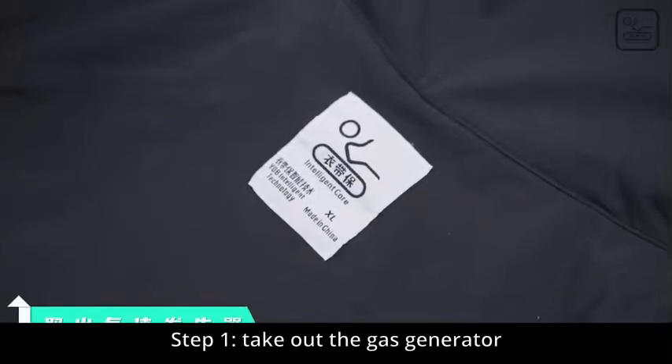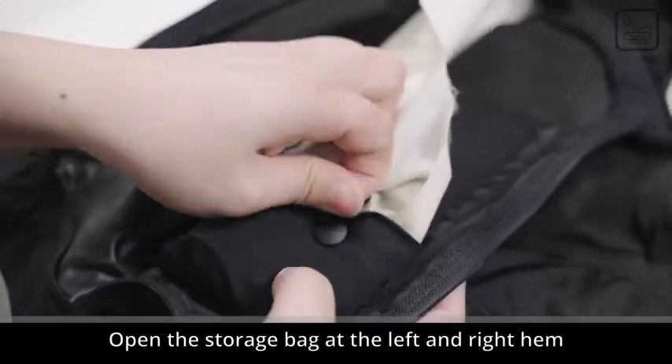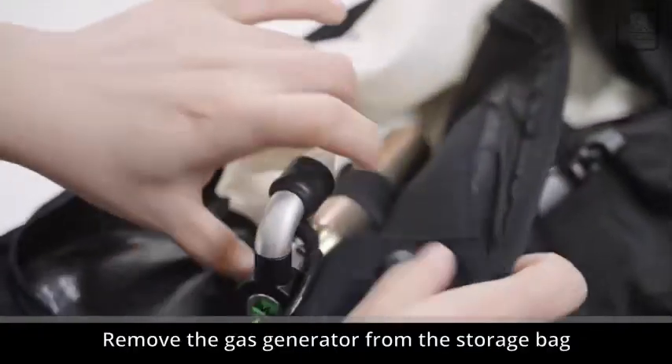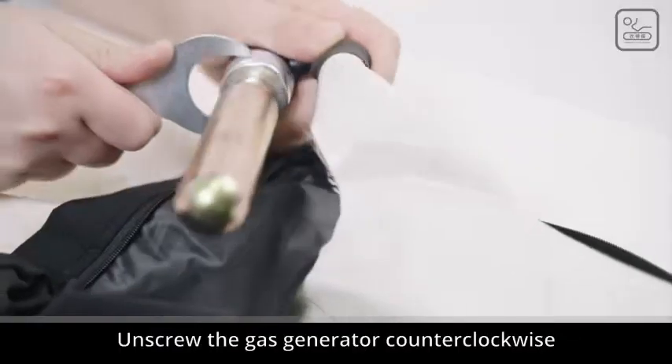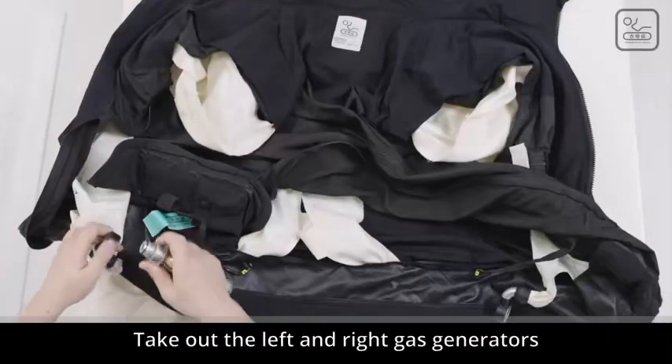Step 1: Take out the gas generator. The inside of the vest is up. Open the inner ring zipper and open the storage bag at the left and right hem. Pull out the fuse plug and remove the gas generator from the storage bag. Unscrew the gas generator counterclockwise and take out the left and right gas generators.